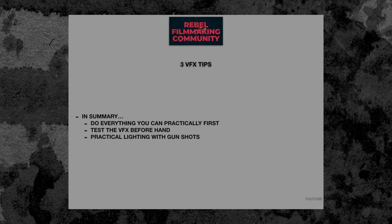Alright guys, thank you so much. We love you here. Please check out our courses below. My name is Sean — we're part of the RFC.